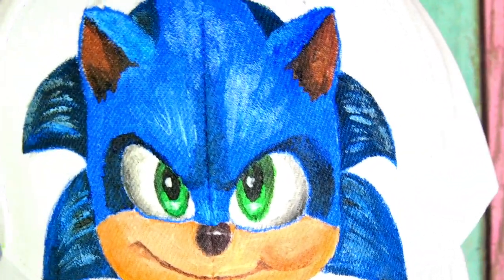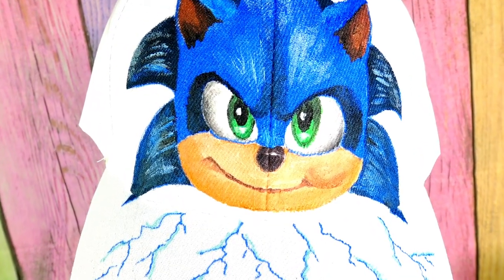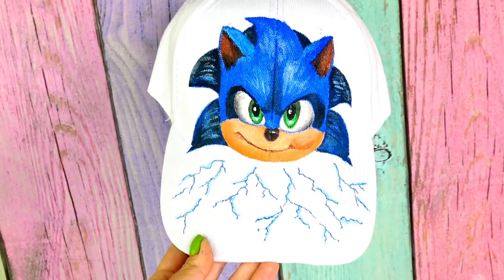Let me know in the comments below if you want me to draw or paint Sonic's friend Tails next. Also click the like button if you think I did a good job. Thank you so much for watching and we'll see you soon. Bye!